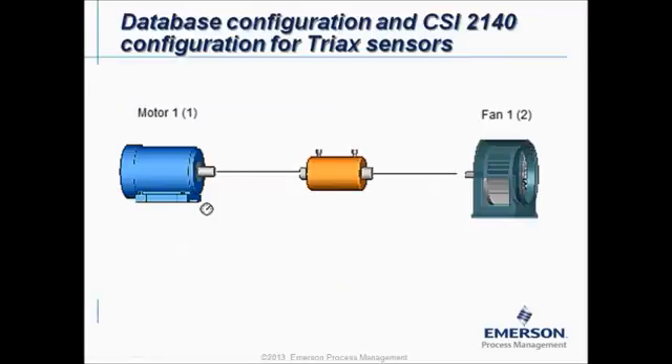Let's take a closer look at a live example. If we want to measure this machine using a triax sensor and we install it always in horizontal direction, we have to install it on four locations: motor outboard, motor inboard, fan inboard, and fan outboard. We will install the triax sensor four times, each location always in horizontal direction and in radial direction.